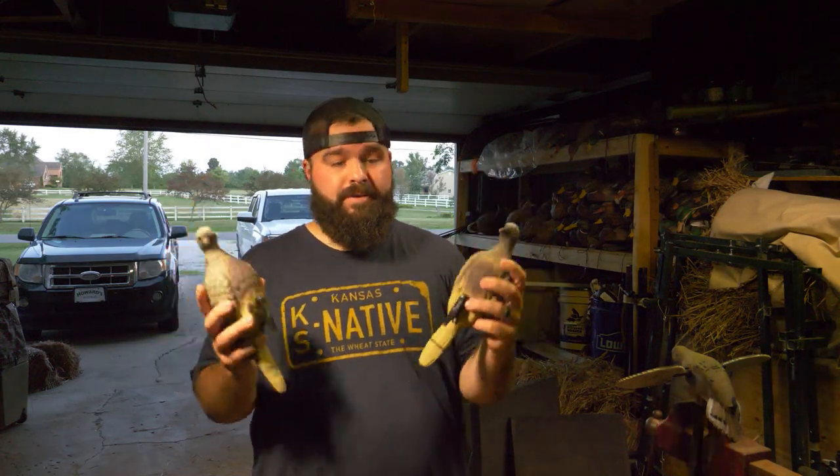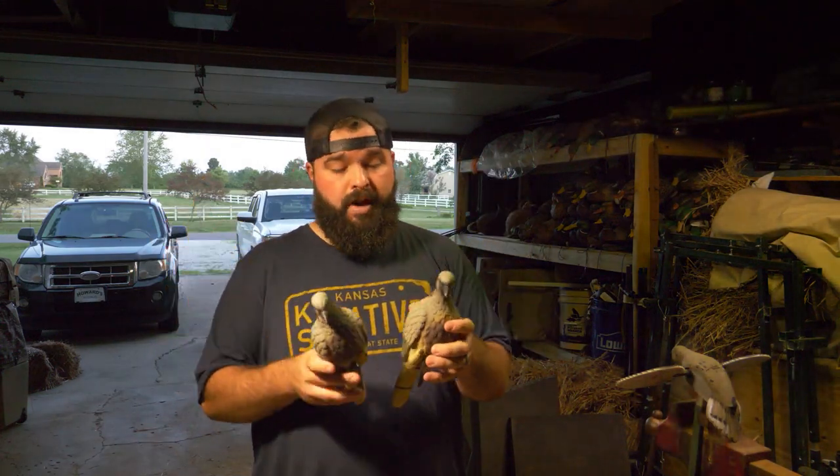So today's video we're gonna be talking about the basics, the 101 of dove hunting. By no stretch of the imagination am I an expert on dove hunting. It's something I've started to get into over the last few years and I want to share the insight and knowledge from a beginner's perspective, hopefully helping you guys who are beginners as well, or maybe even guys who have been doing it for a while. If you've got tips, leave them in the comments.